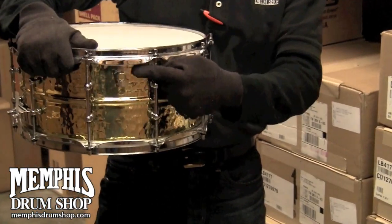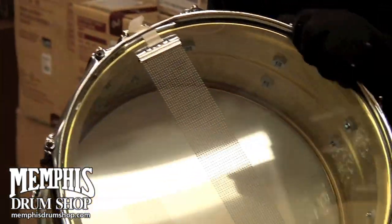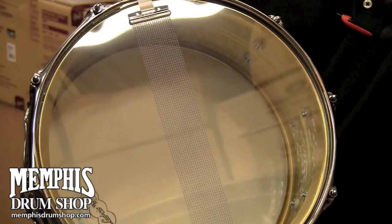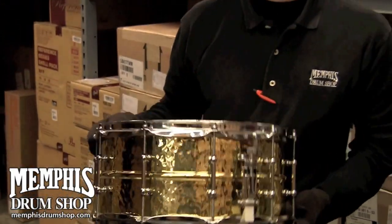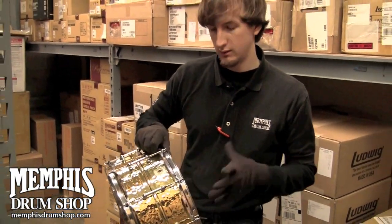It comes with a keystone badge, the P85 Throw-Off, and it's just a gorgeous drum. In this kind of depth, you can get a whole lot of range, a lot of tuning range. You can get really low, kind of that swampy type feel, but also maintain a bright sound with the hammered brass shell.